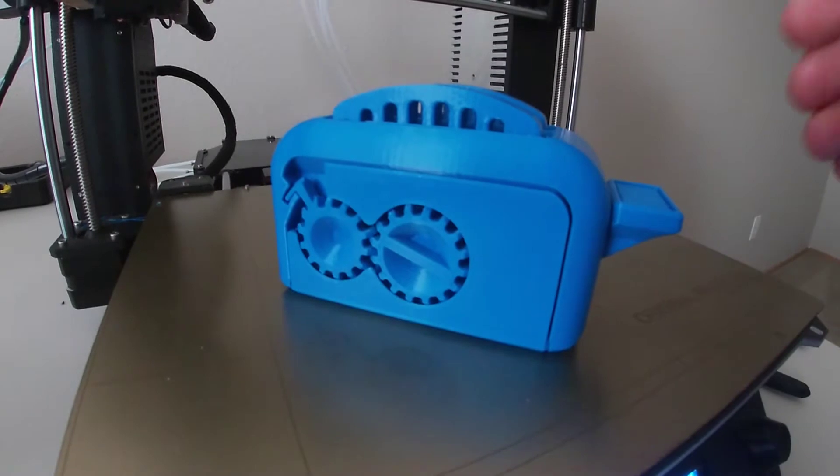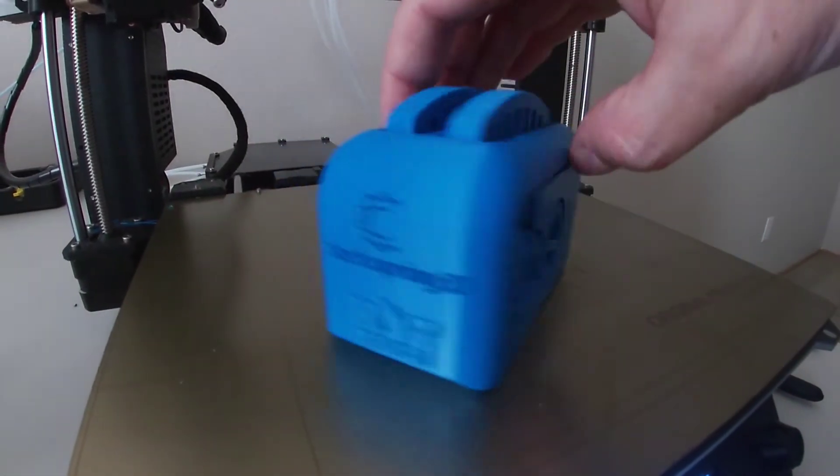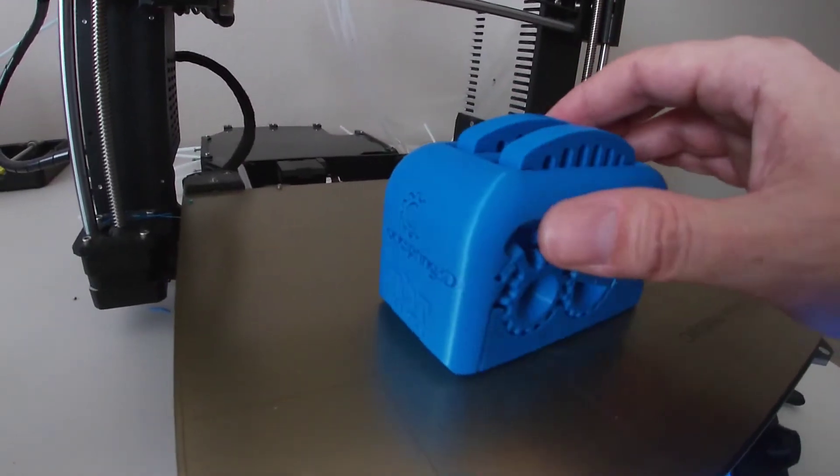Hi, I just got done printing the toaster torture test on my Prusa i3 Mk3. Very good results, I have to say.